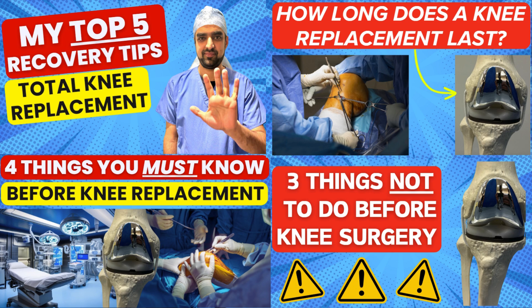Check out some of my other videos on how to prepare for knee replacement surgery, managing arthritis and recovery tips for after the operation, as well as what you can do to reduce your risk of complications.